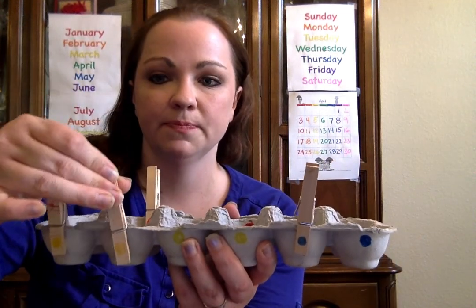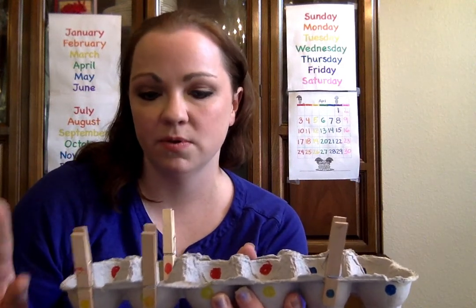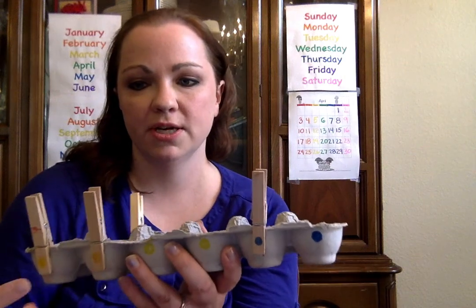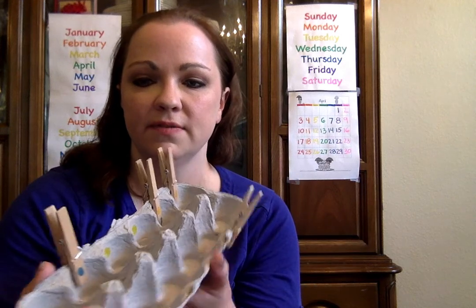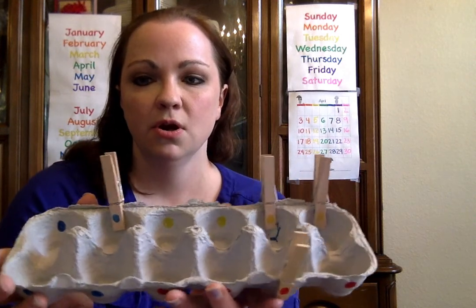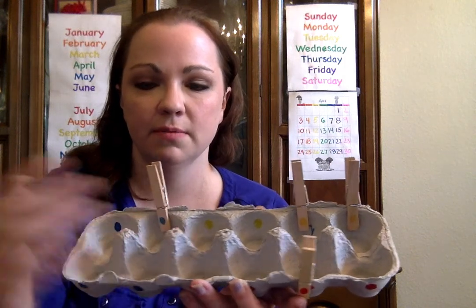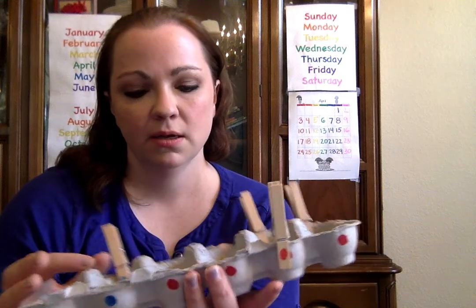It doesn't need to be color coordinated at all — that's an extra step if you want it. But I chose to also have this be a color matching work, so I drew some colored circles on the outside, and you can also see them on the inside and on the bottom of the clip, so that you can see it no matter which way you're facing.